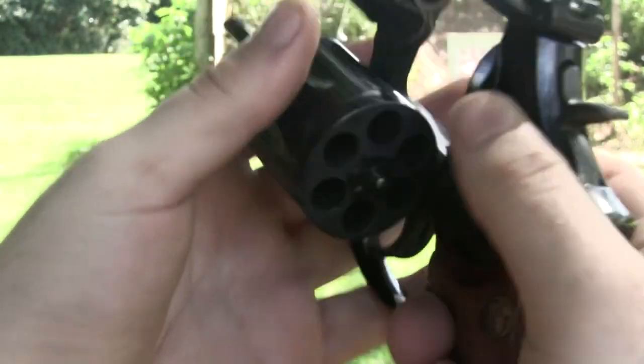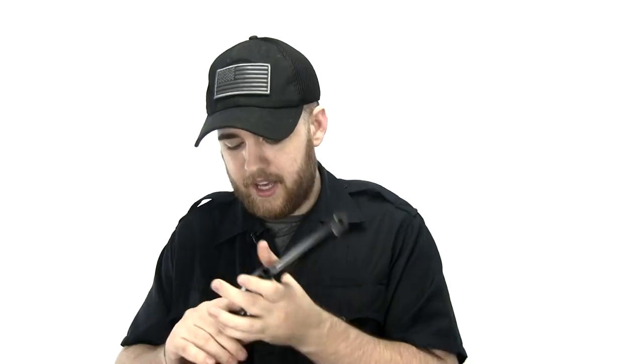The single action on this firearm is just beautiful. The cylinder coming out of the receiver and back in is just so smooth. One thing I've noticed compared to budget revolvers is that all the shells come out so easily — on a budget revolver they kind of hang in there, but on this one they pop out really nicely.